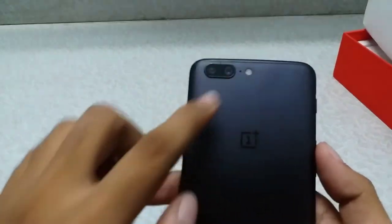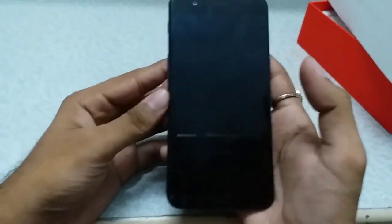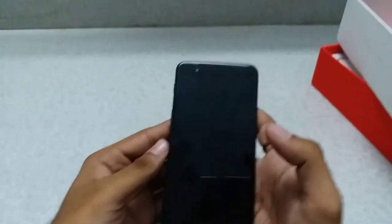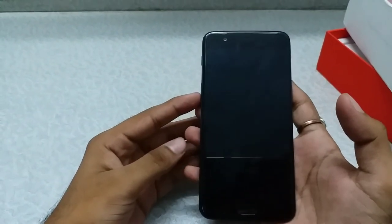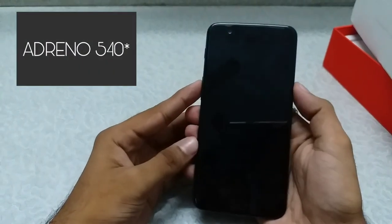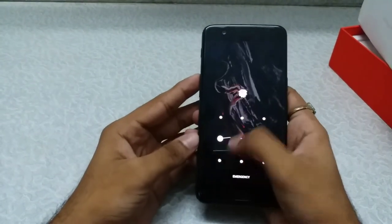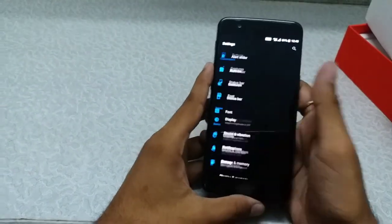At the back it has a dual camera setup with an LED flash and the OnePlus logo. Coming to the specifications, the phone comes with a Snapdragon 835 processor, which is the latest processor — it is an octa-core processor with an Adreno 530 GPU.